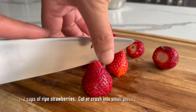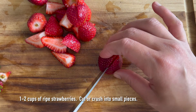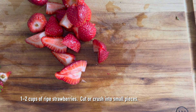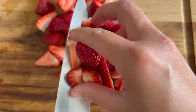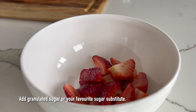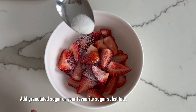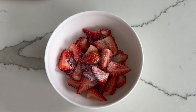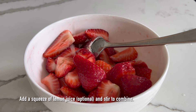To prepare the strawberry topping, cut the strawberries into bite sizes — or any size you like, smaller or bigger, it's up to you. Then add either granulated sugar or your favorite sugar substitute and give it a mix. Because I normally like to prepare the topping in advance, I add a squeeze of lemon juice to prevent the strawberries from oxidizing overnight. This is optional, so you don't have to add the lemon juice if you don't want to.